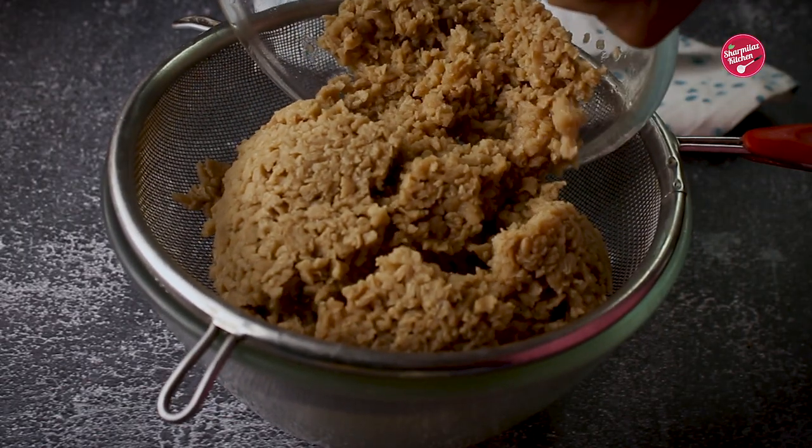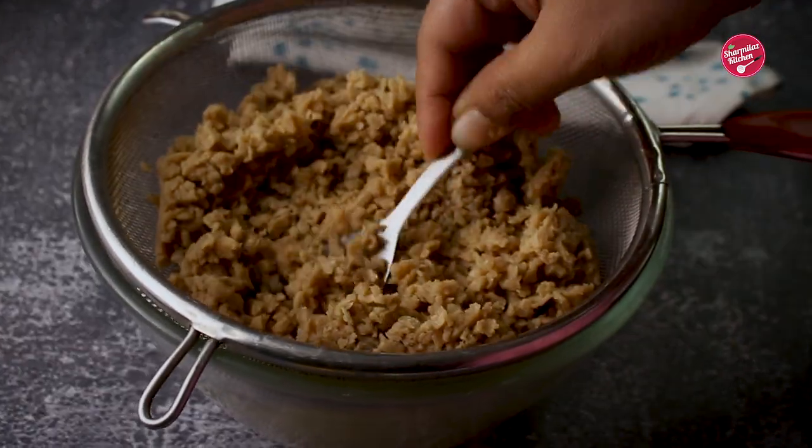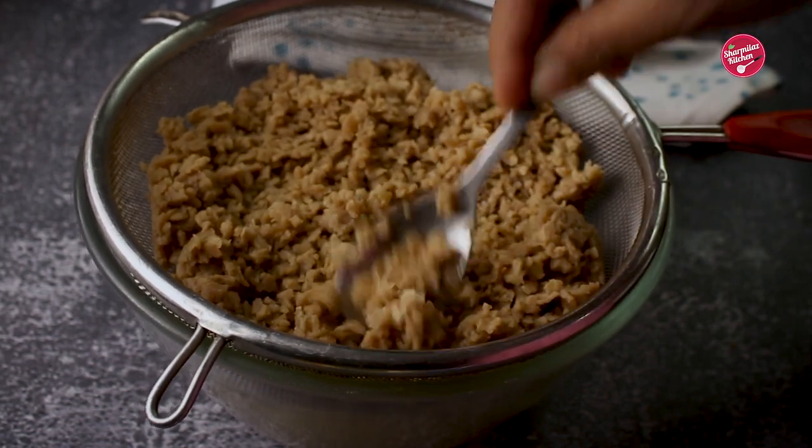Now drain the water through a sieve and squeeze off excess water from the granules properly. Keep it aside.